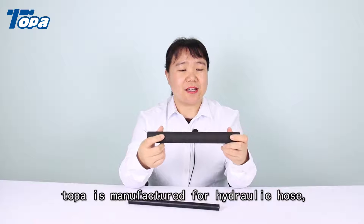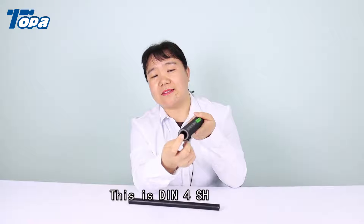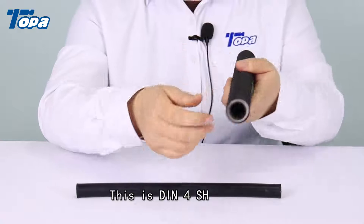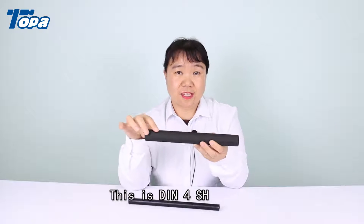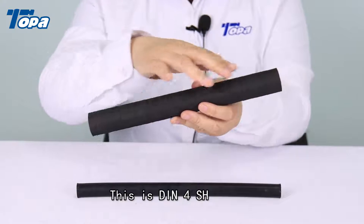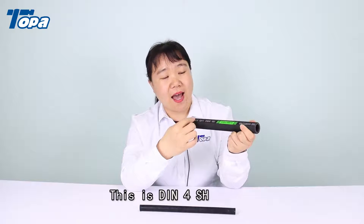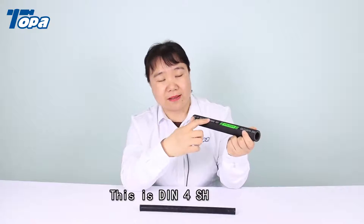This hydraulic hose is the DIN5SH, and we can see the inside — there is the rubber tube. This is the closed one, and we could also make the smooth one. We can put your logo here and print these details according to your demand.